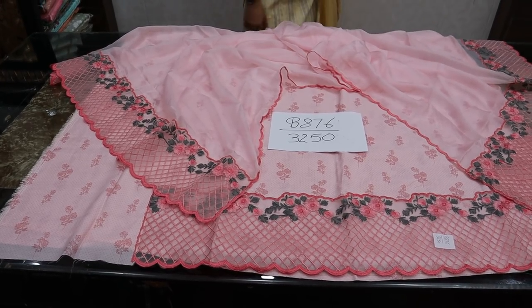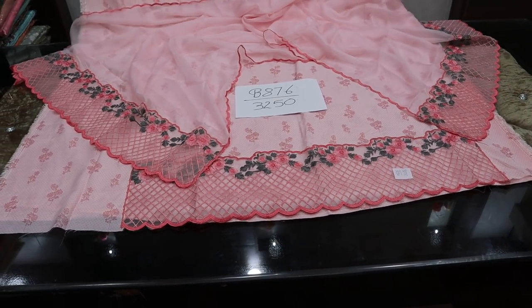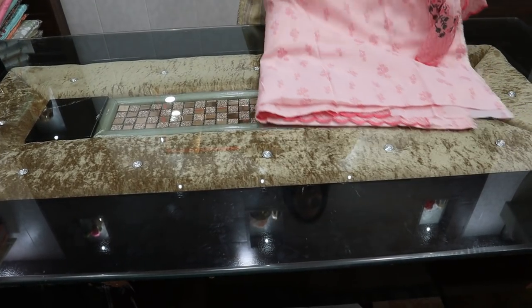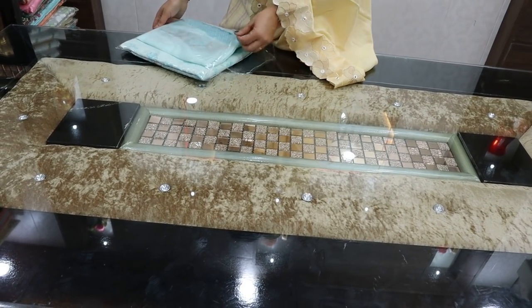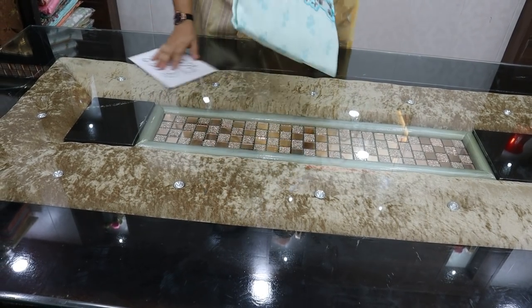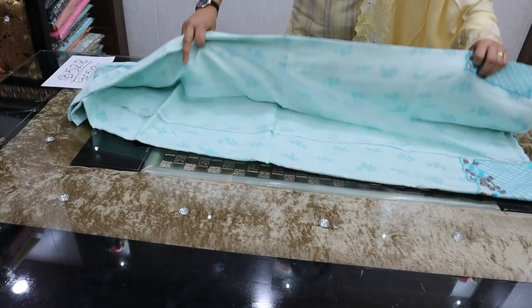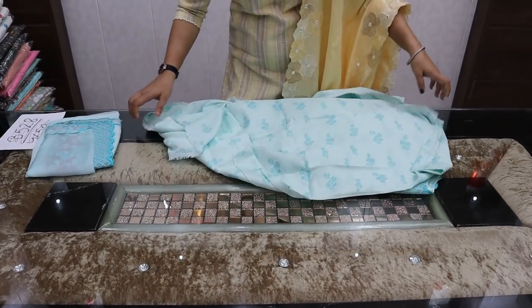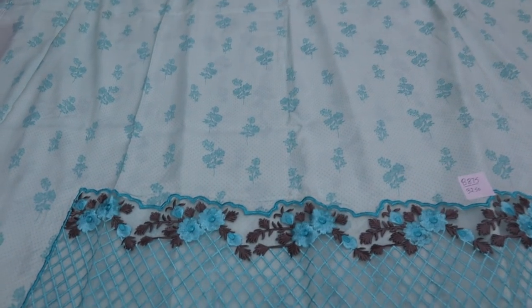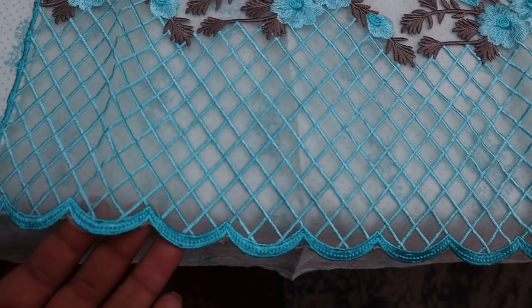The first color is pink with 5 meter fabric. The next color is sky blue. The fabric is 5 meter muslin cotton.